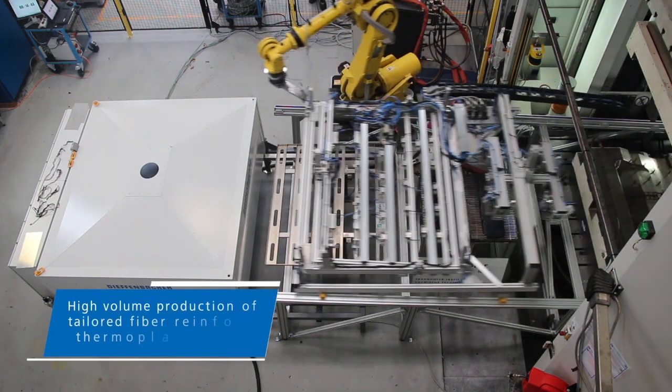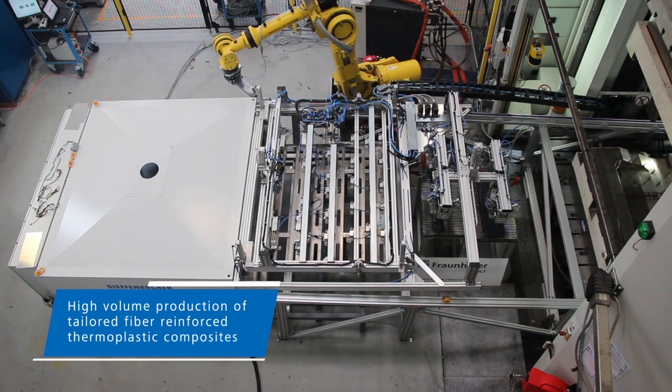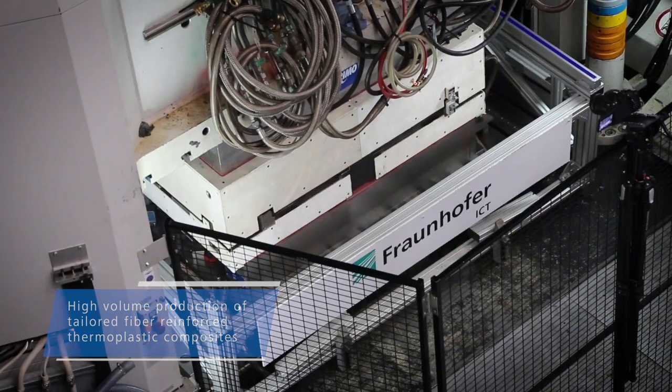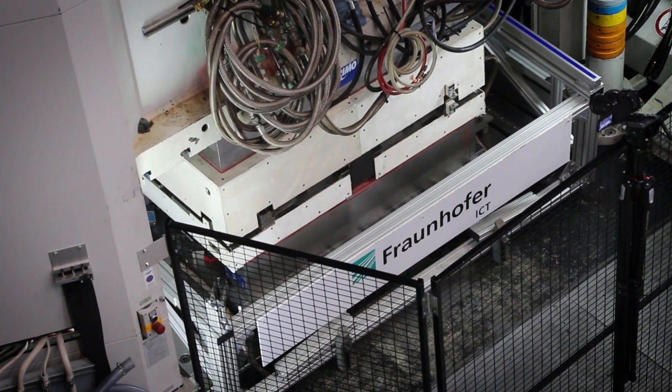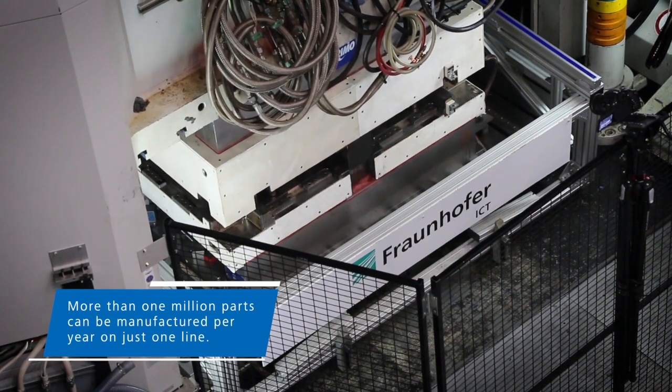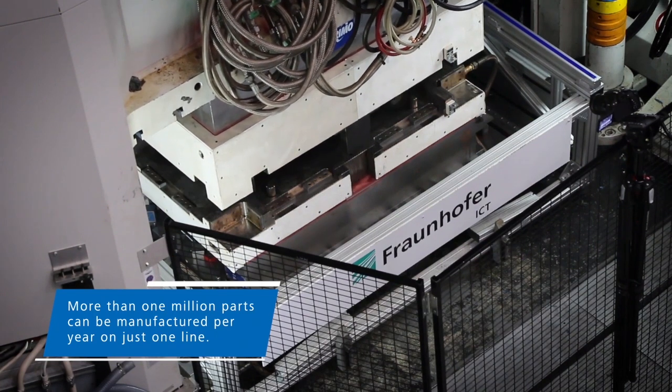High material throughput and short cycle times enable mass production. Using FiberForge and FiberCon together with downstream systems such as the handling robot and forming press, more than one million parts can be manufactured per year on just one line.